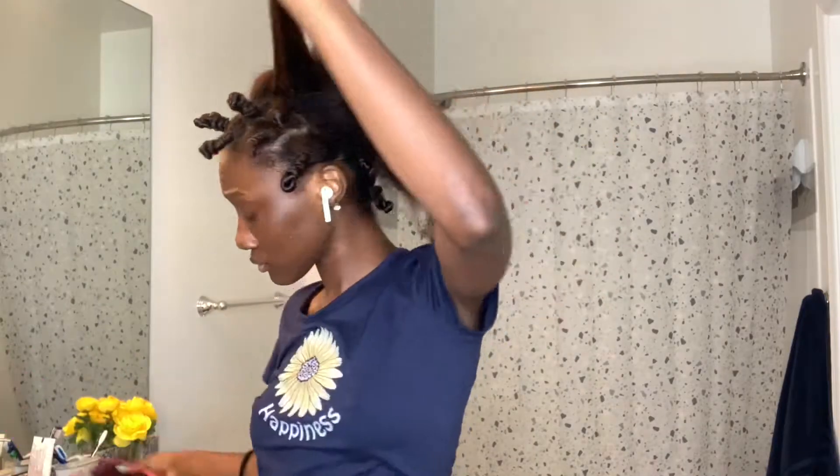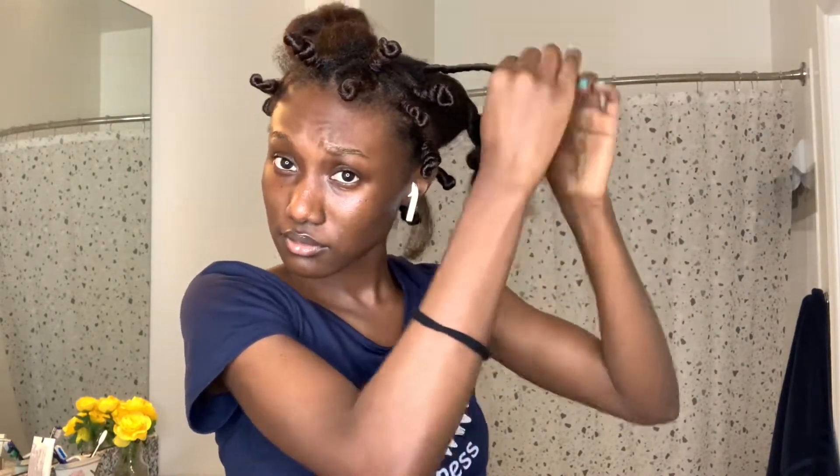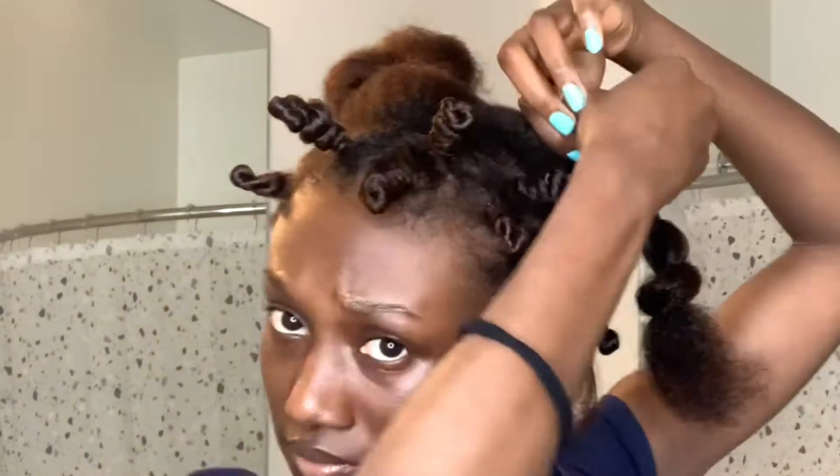When I got to the middle section, my hands were literally hurting, so the middle part is not going to be as tight as it should be. Just try your best and make sure it's secure. Just watch me repeat the same process — wrap that part around itself — and that's basically it for the styling portion.